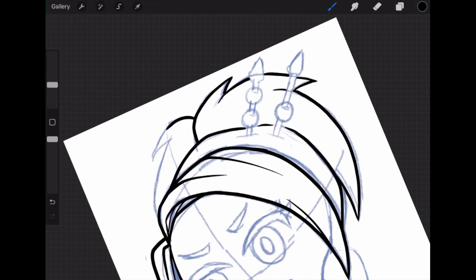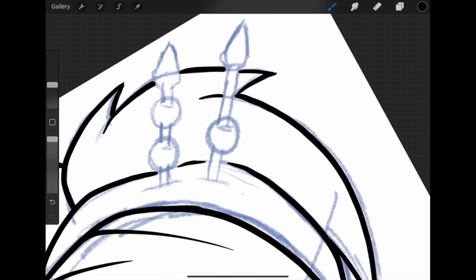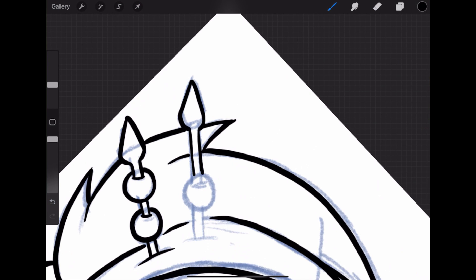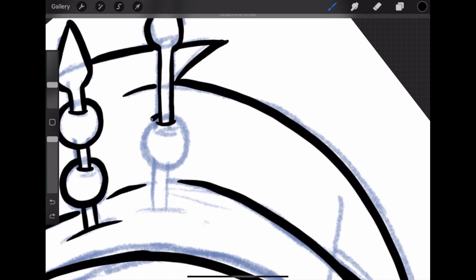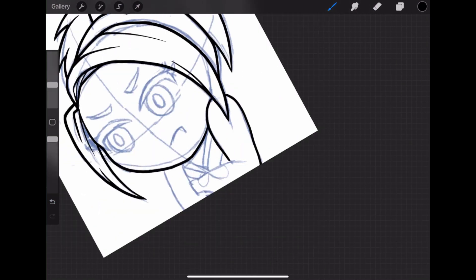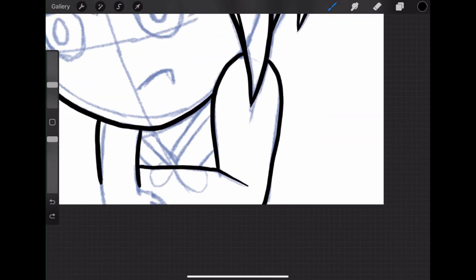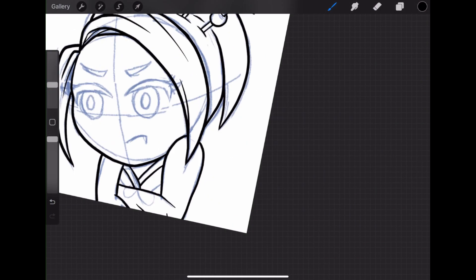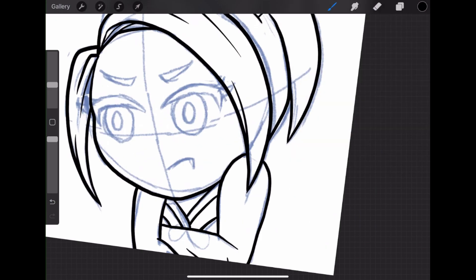Doing the line art is probably one of my favorite parts of any art that I do. I just love doing the line art. Sketching is a little tough for me, especially because you're starting with nothing and creating something huge. The key to any solid line art is definitely a solid sketch, so it's tough finding that balance. But for the most part, I really enjoy the line art.